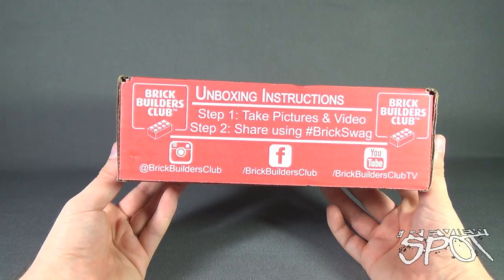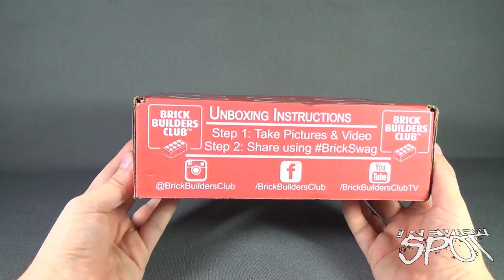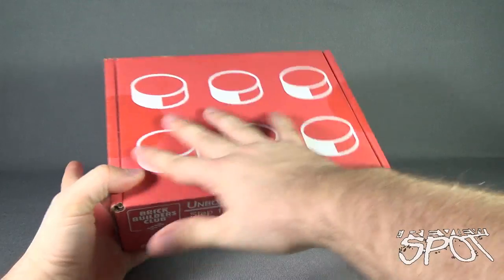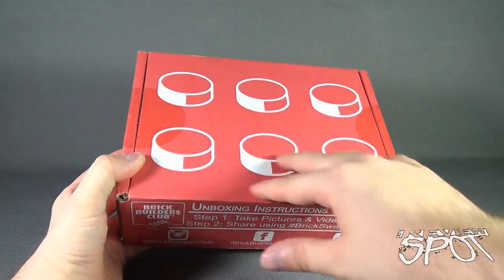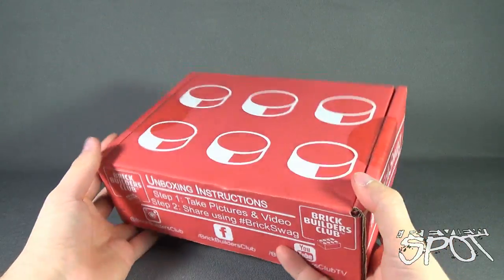If you guys would like to subscribe to the folks over at Brick Builders Club and have one of these boxes delivered to your house every single month, Spot will put the link down below. A good sized box. I love when you take a theme and you can incorporate it into the box. In this sense, we've got ourselves a 2x3 brick packaged quite nicely in red box treatment.